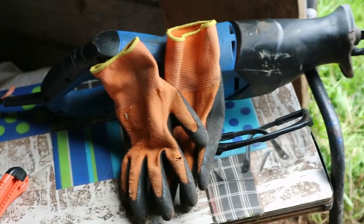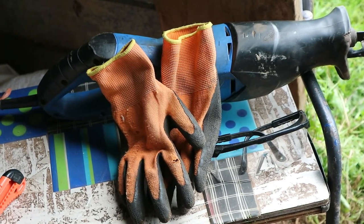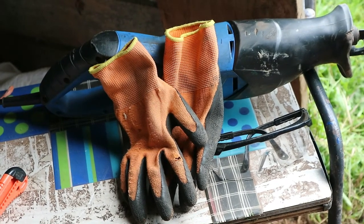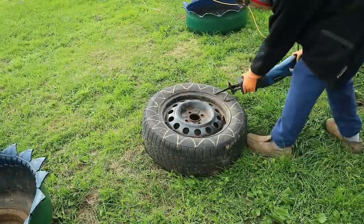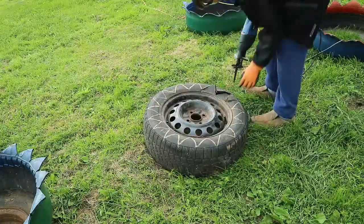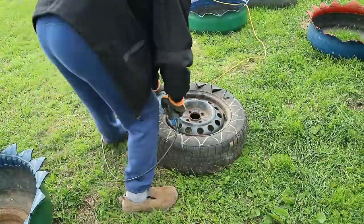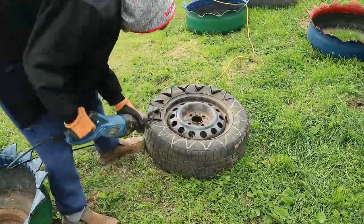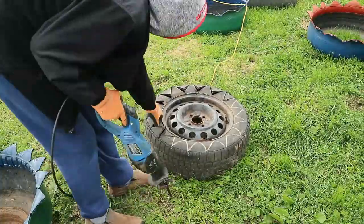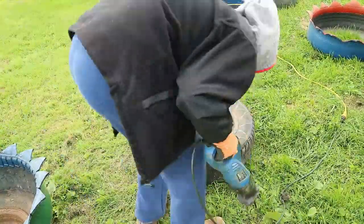Be sure to wear safety glasses and safety gloves, because cutting a tire is similar to cutting wood or metal — there are lots of sparks and pieces that go flying. If you're afraid the tire might pop when you cut it for the first time, it won't. The tire just sort of lets out a hiss and a bunch of air comes out, but it doesn't happen really fast or anything. It won't hurt, trust me.